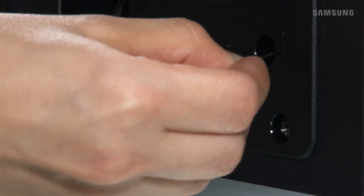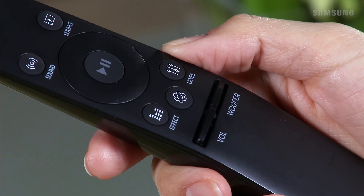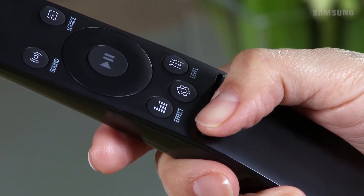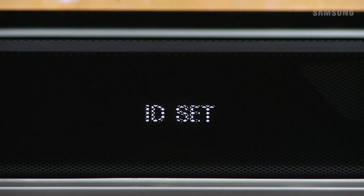The red indicator turns off, and the blue link LED will begin to blink quickly. While the blue link LED is blinking, press and hold down volume on your soundbar remote for about 5 seconds. ID set will appear on the soundbar display for a short period of time.